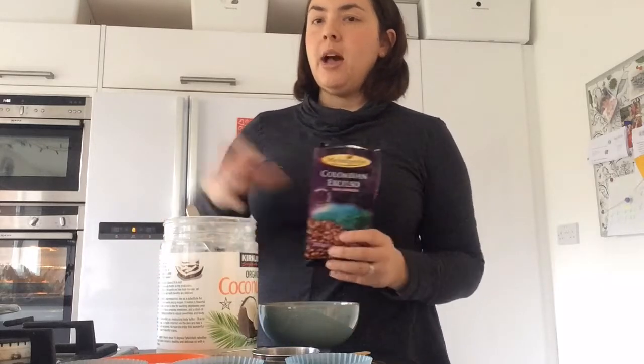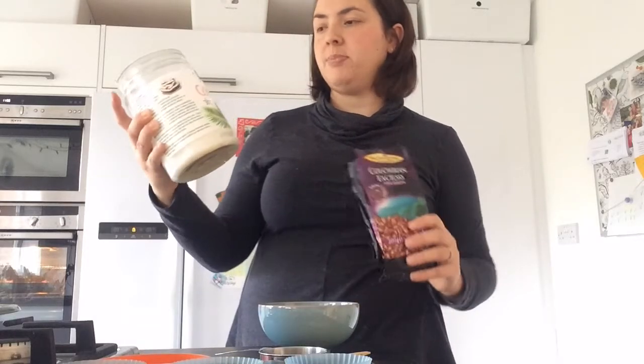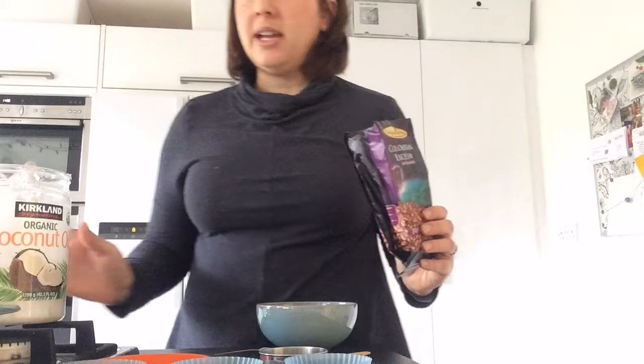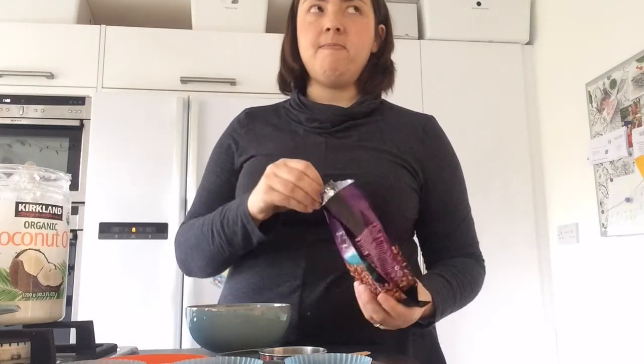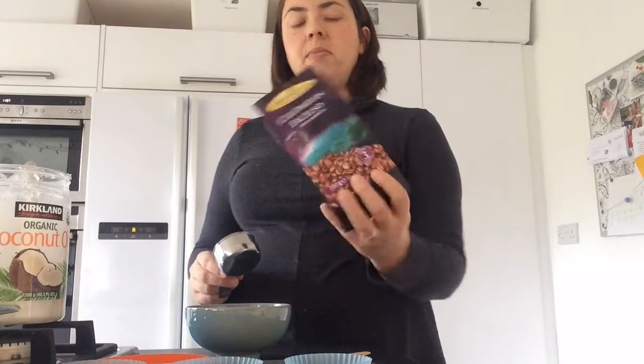So the first thing you do is melt some coconut oil, and that's on my double boiler over there. I just use this one from Costco which is organic and cold press, and it's just the one that I use for everything — cooking and yeah, everything.